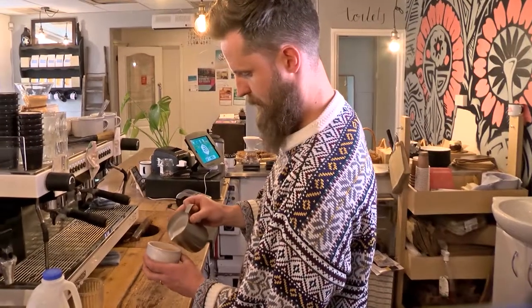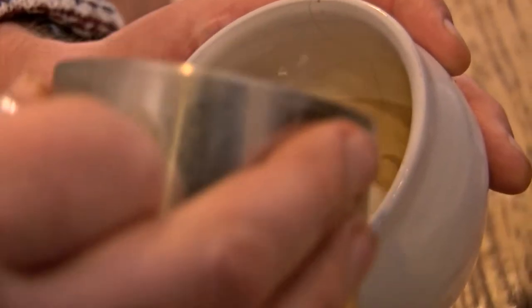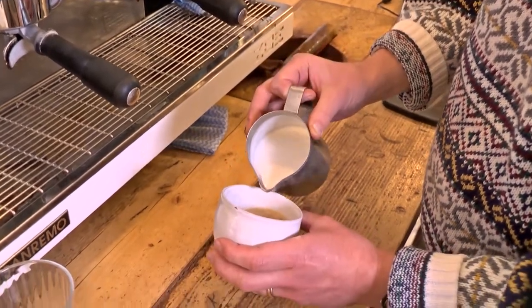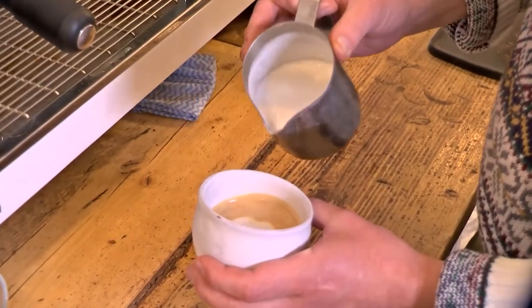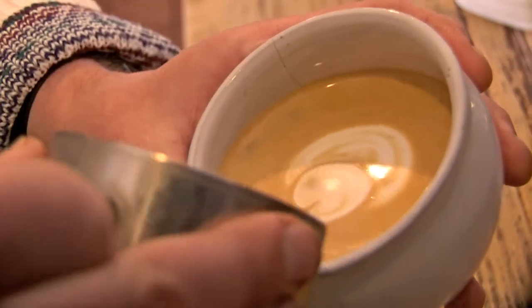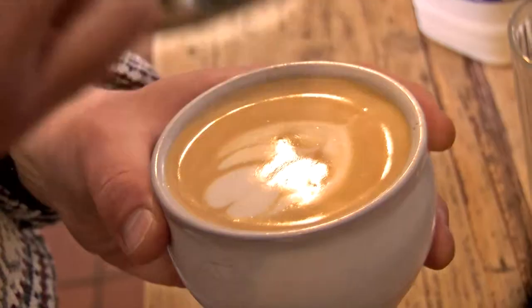So I'm going to go kind of low and then high and then round around, just to set the crema a little bit, and then to do the actual design I'm going to go in low. Do that, another one there, another one there, and then bring it up high and through. And there we go.